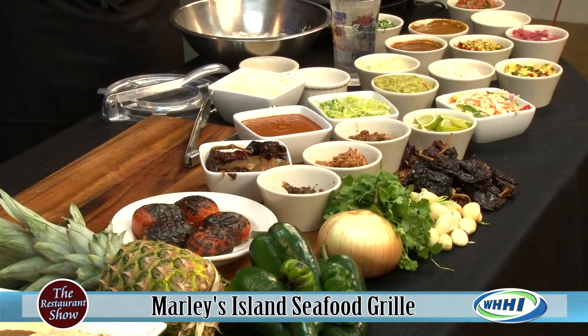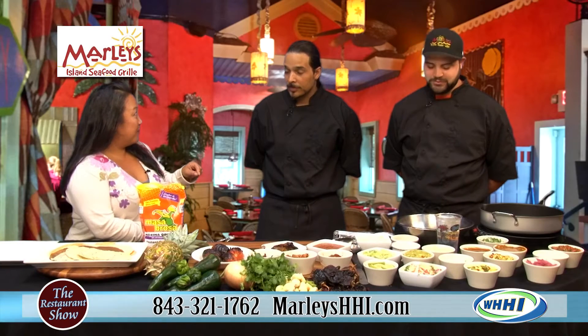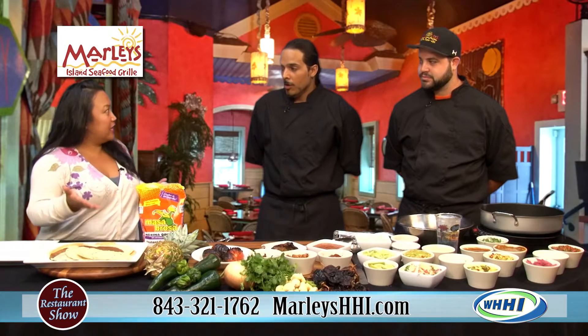You have brought quite the taco spread here. Yes, we have — everything that can deliciously be put on a taco, you are doing it right now, including making the tortilla. Talk to me, chefs. What do we have going on here?